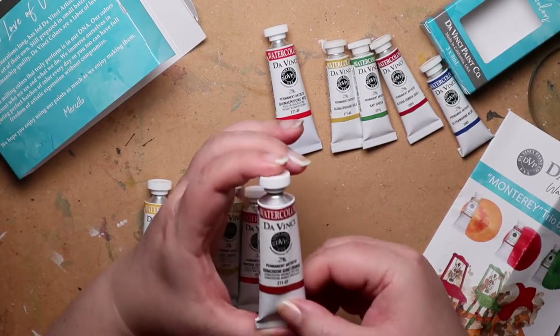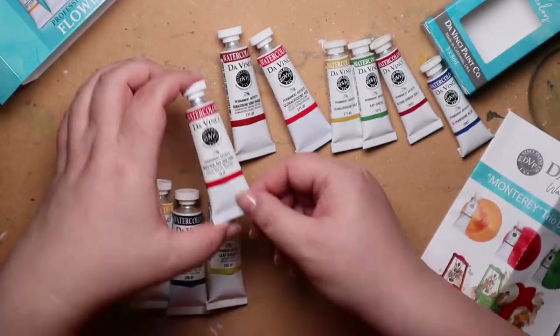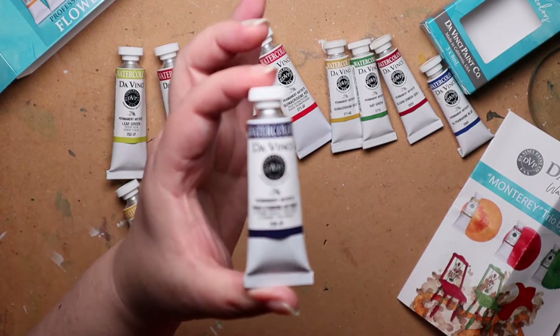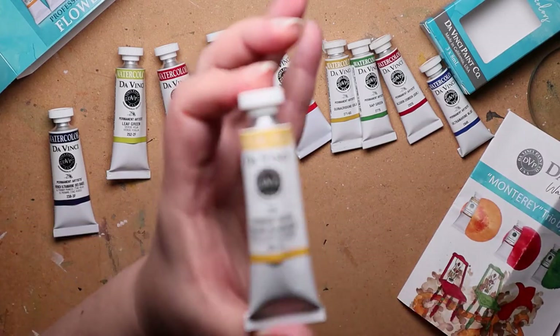These are full size tubes in that big set. Yeah, the big set - you get 15ml, and the other ones were like 8ml. And they also have a 37ml if you want big tubes.